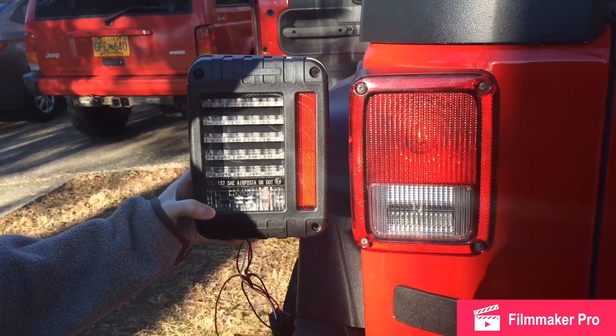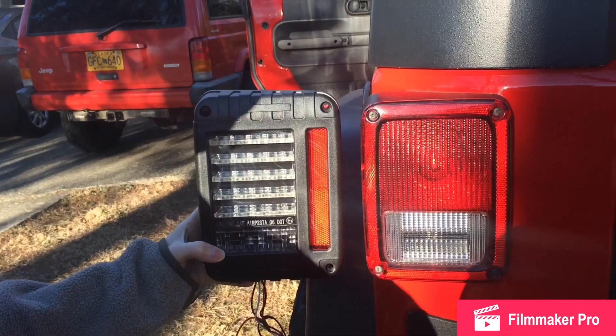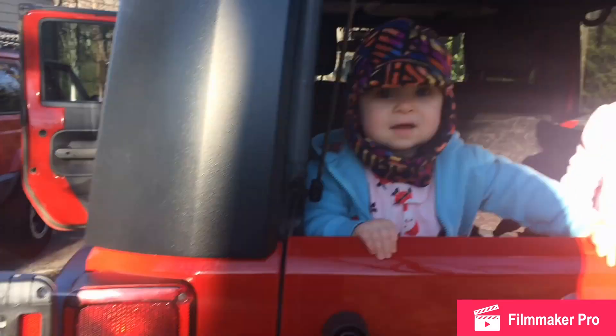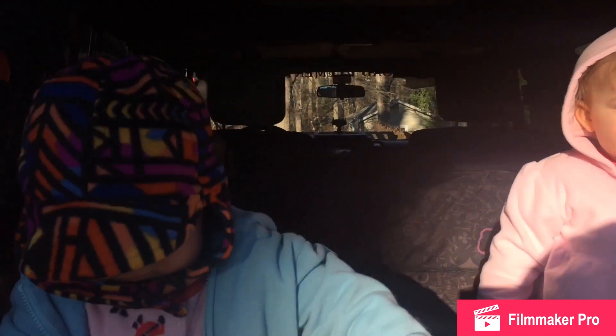Here's the difference between the two. As you can see, the one on the left has much more plastic around the side, but I also think it has a much sportier look and I think it'll just make the tail end of the Jeep pop. What do y'all think? She likes them.